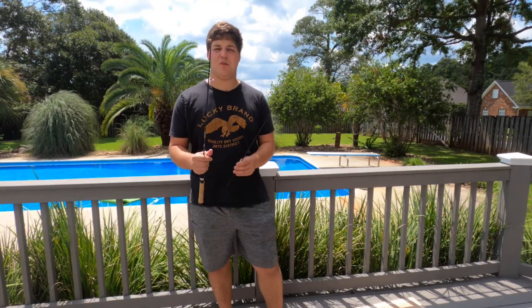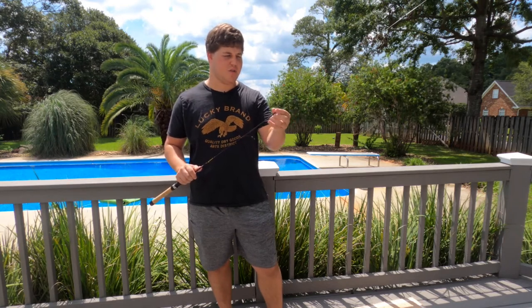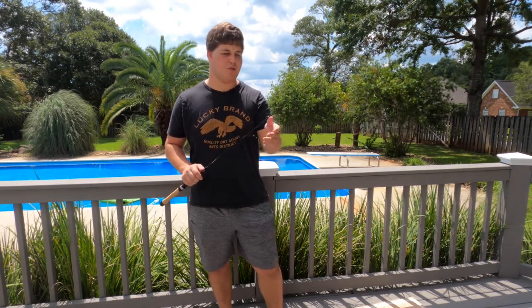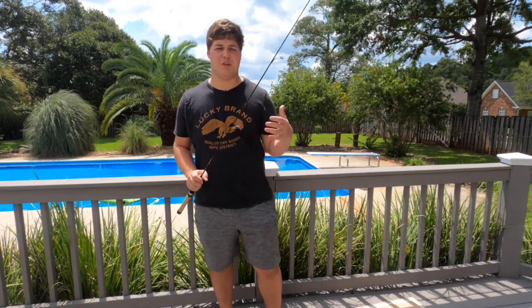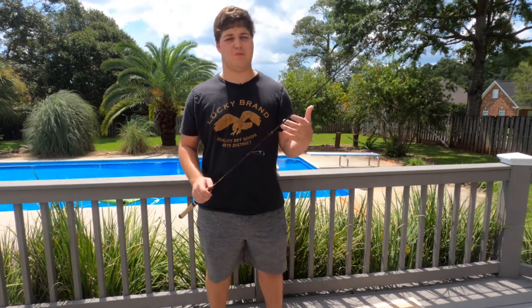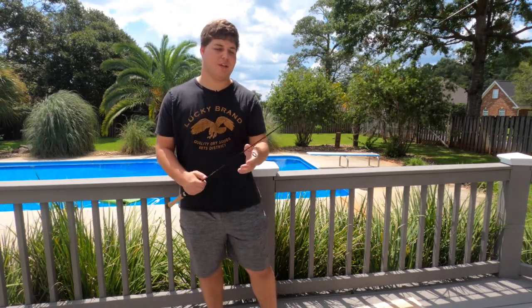I decided to go with the Akuma Cielo rod. Now this is a 5-foot ultralight, 2-piece construction. Generally when it comes to ultralight rods, or rods in general, anything under 6 feet, I prefer to have a 1-piece. Personally, I just like the feel of them more, and I can see this being a bit of a weak point on much larger fish. But hopefully I don't have to worry about that. I've had Akuma stuff in the past and I've never had an issue, so time will tell with this.